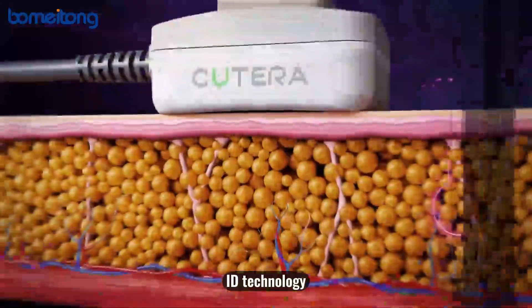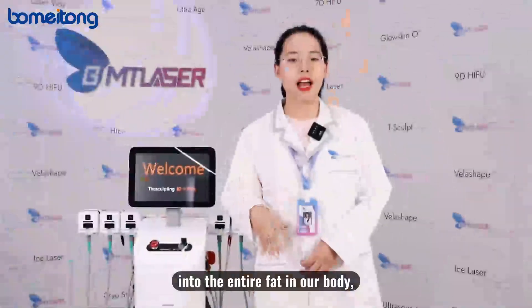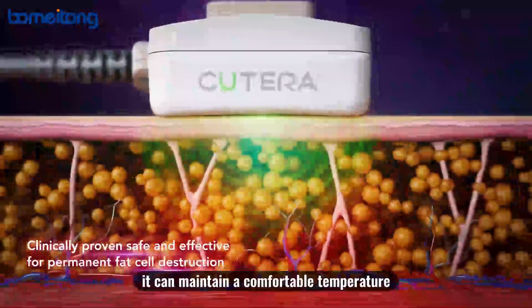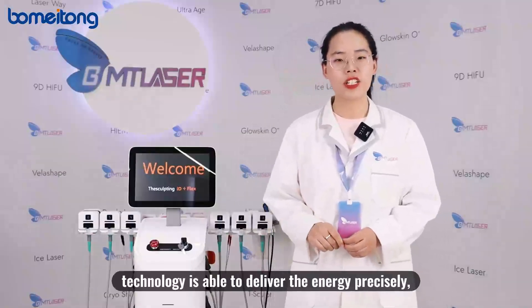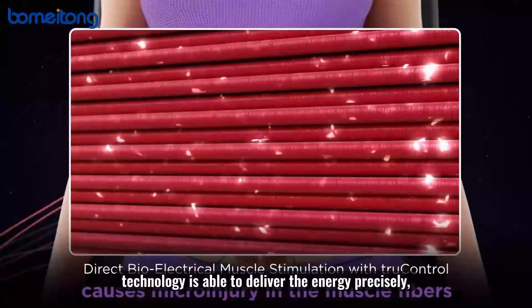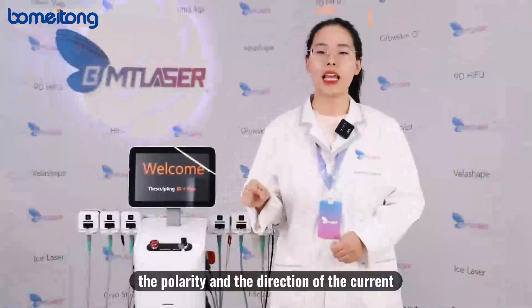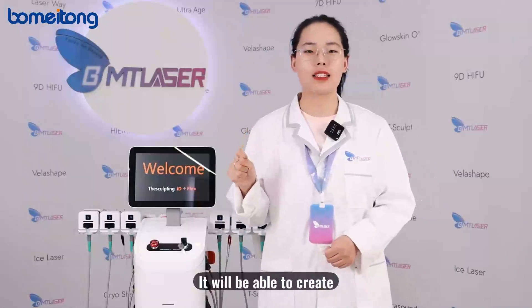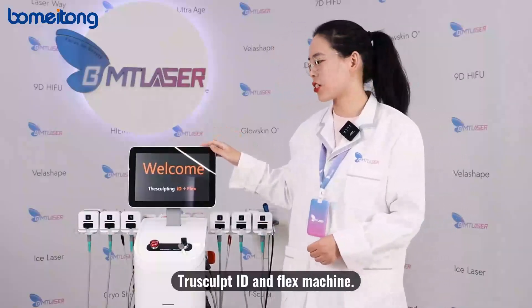ID technology uses monopolar radio frequency, which delivers heat into the entire fat layer in our body to reduce fat, while maintaining a comfortable temperature for clients. The FLEX technology delivers energy precisely, stimulating muscles beneath the skin, and the polarity and direction of the current will be changed to create different forms of muscle action. This is the main function of our two-in-one ID and FLEX machine.